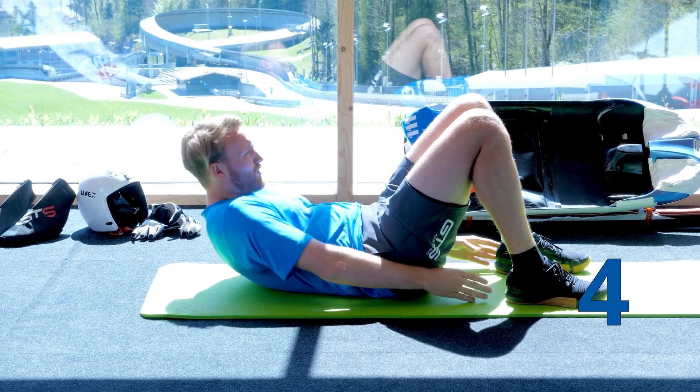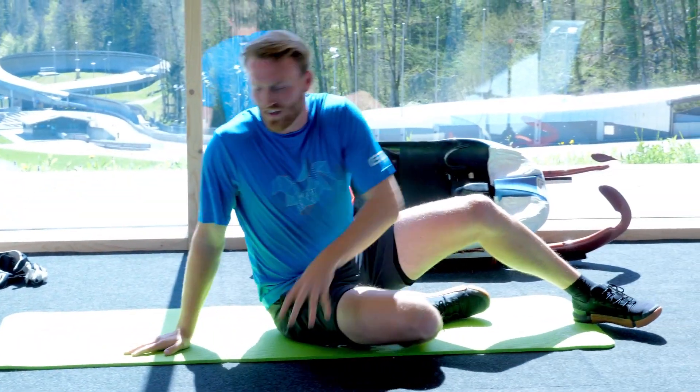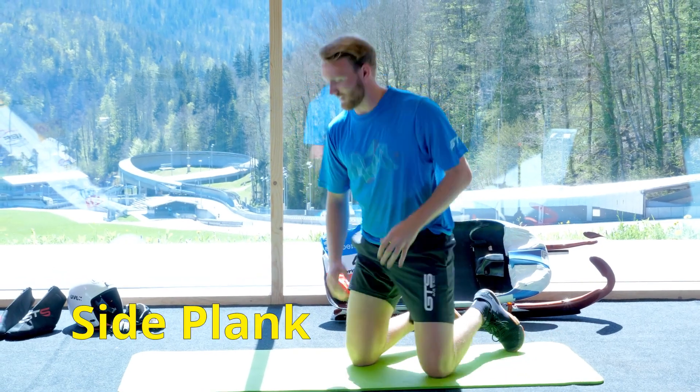Five, four, three, two, one. Okay, those five rounds are done. Now to the side plank, okay.